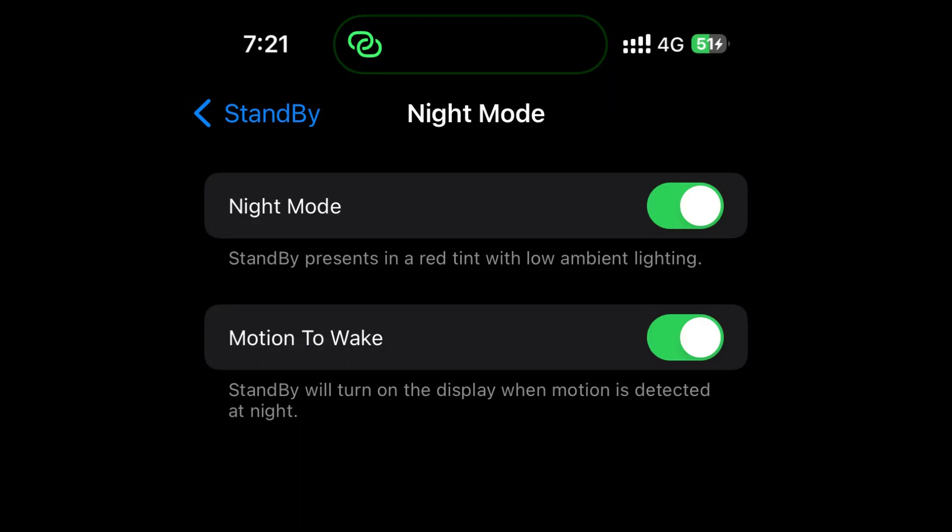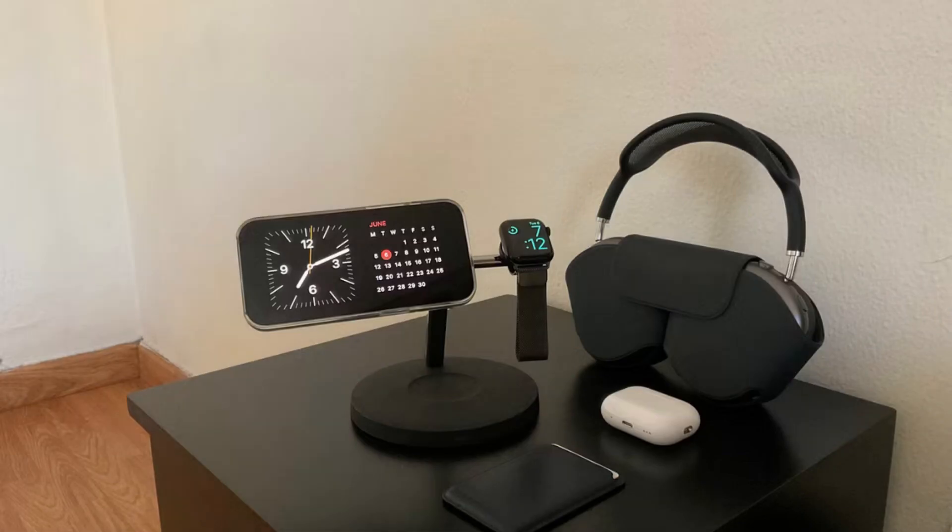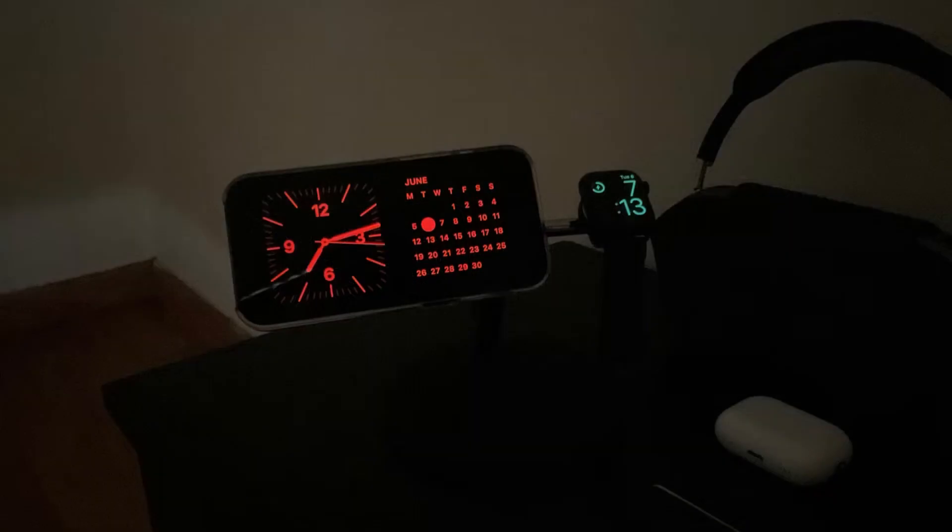Once you've customized the settings, you can then place your iPhone on a MagSafe charger in landscape orientation to trigger this mode. Once you're in standby mode, you can swipe vertically and horizontally to switch between different styles and widgets.